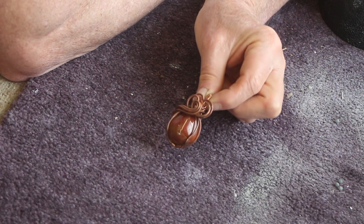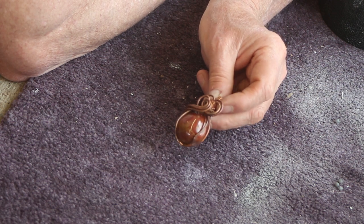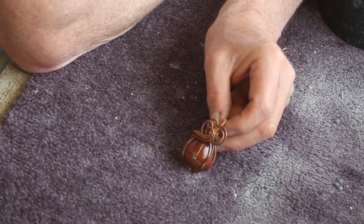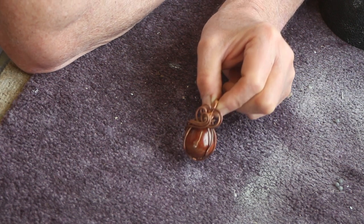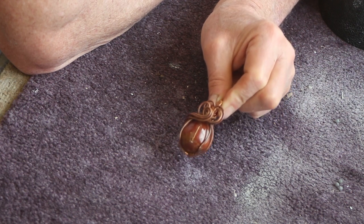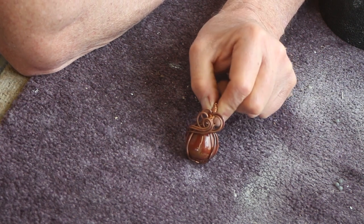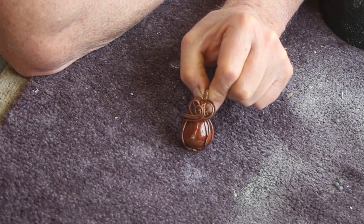I just sat down at the beach hut in the chair looking at the beach and now and again just wrapping away with bits of copper wire. I followed a design from a lady on YouTube and I'll put a link to her channel down below, and a link to the actual video where she showed how to make this particular piece. She's very skilled and it'll be years before I'm anywhere near that, but it's really relaxing — it's a really relaxing hobby.